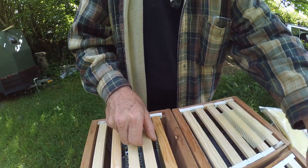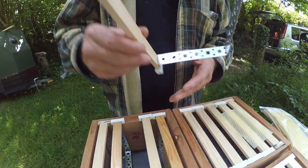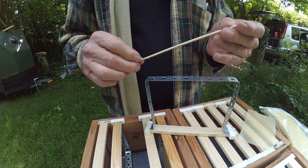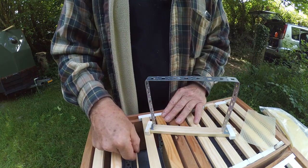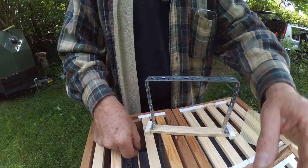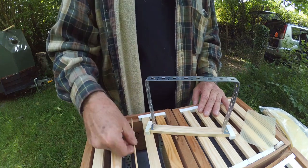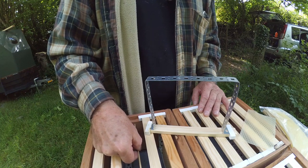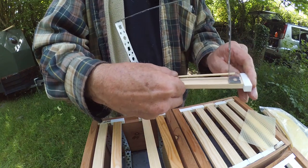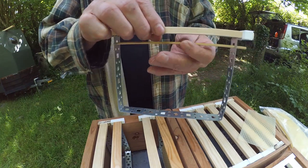Let me show you this other technique which I've developed, which I actually like a bit better. Here's another frame. This technique requires an additional component, which is a bamboo skewer. This bamboo skewer is about 188 millimeters long, which makes it two millimeters shorter than the distance inside between the sides of the hive, which is 190 millimeters. It fits inside the hive with just a couple of millimeters clearance. I'm putting the bamboo skewer into the topmost holes of the frame like so.